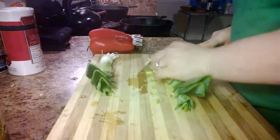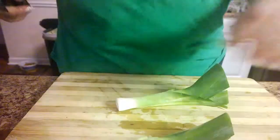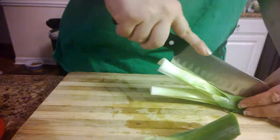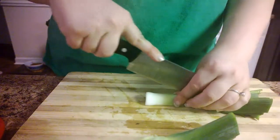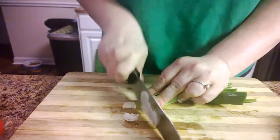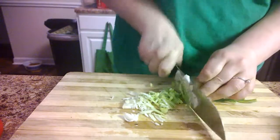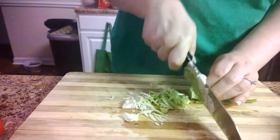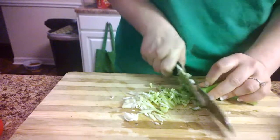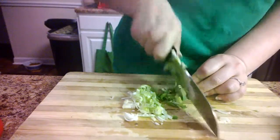I'll chop off the bottom part, the bulb, and slice this in half lengthwise and then just chop it up into fine pieces. I find that leeks are really great in almost any dish that you would put onions in normally.